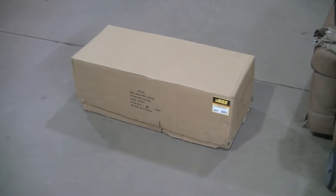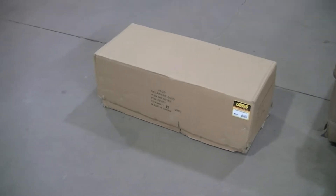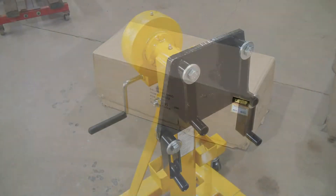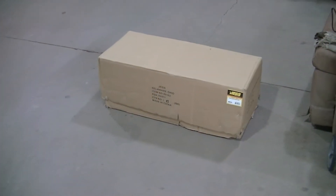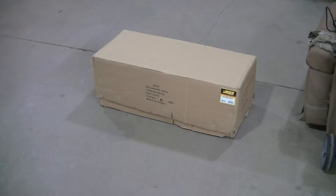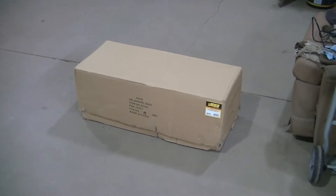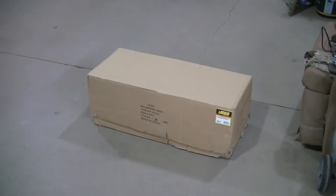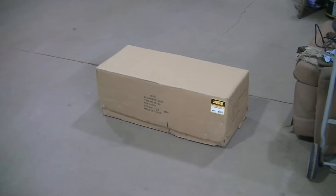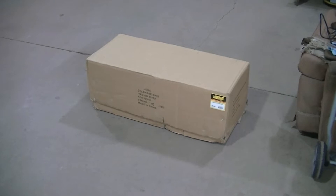This is a JEGS with a 1500 pound capacity and it has a crank to rotate the engine, so this should really be a nice engine stand. It's actually rated at 2000 pounds without the hand crank gear-driven rotation — apparently the gear is the limiting factor on the weight.